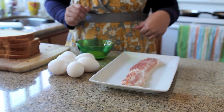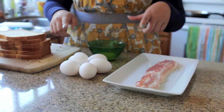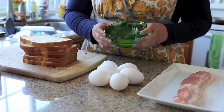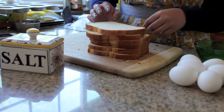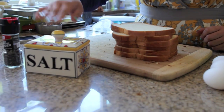These are the ingredients you're going to need: six slices of bacon, six large eggs, some melted unsalted butter — about three tablespoons — and six to seven white or wheat sandwich bread slices depending on the size, and some salt and pepper.